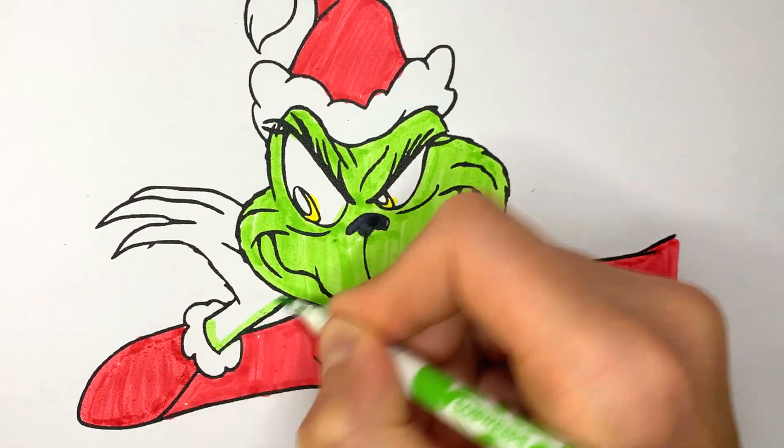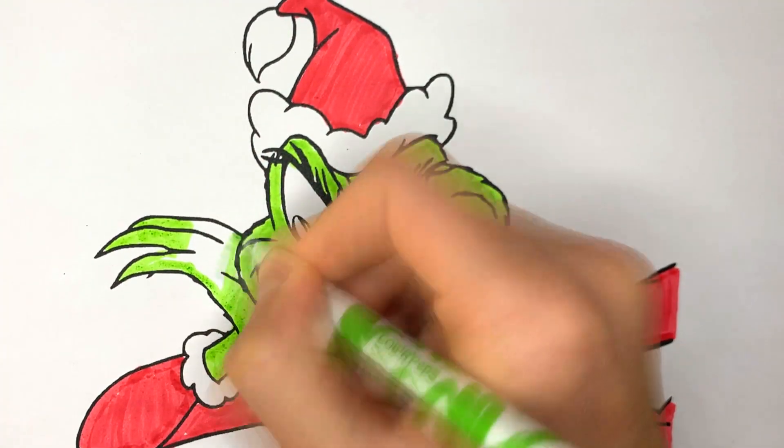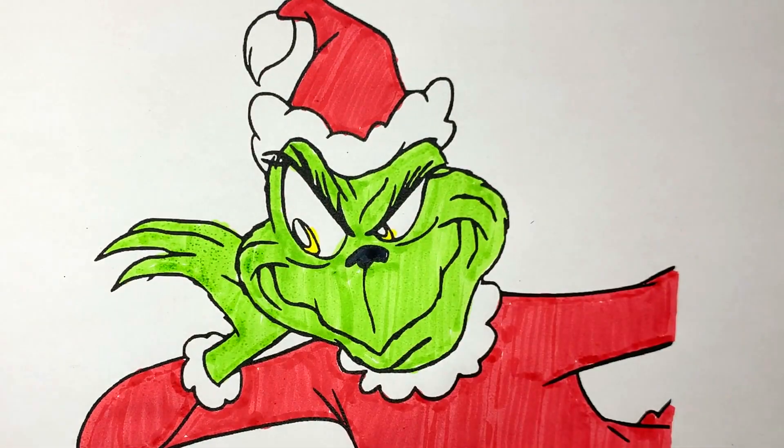And all that's left is the hand. That was awesome. Thanks for watching.